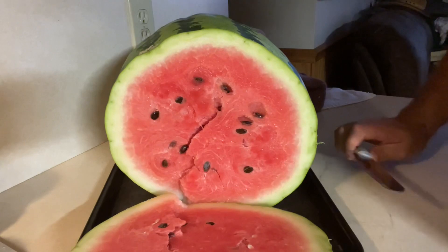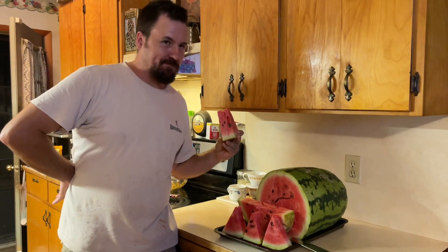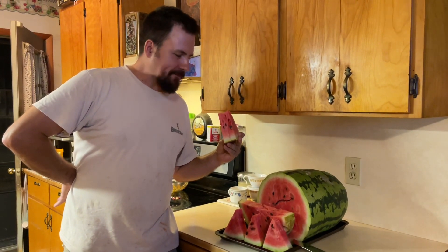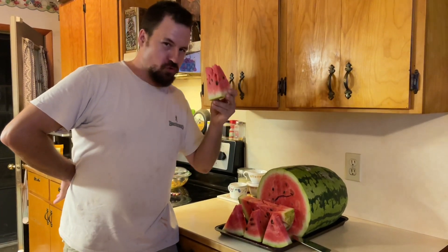Mm-mm. Oh, that's sweet. Georgia rattlesnake.